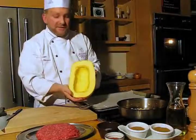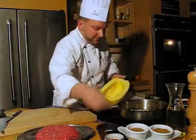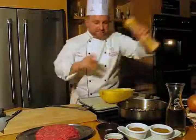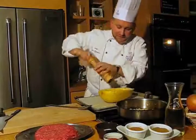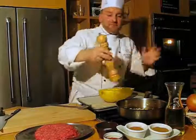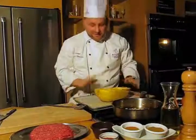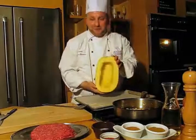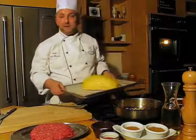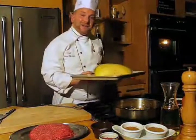Now, the inside of the squash — we want to season it a little bit. Salt and fresh ground pepper is all you really need. Some people might want to add a little bit of nutmeg and butter, that's always nice. Set it upside down on a cookie sheet lined with parchment paper so you don't have to clean too much, and it goes right into the oven.